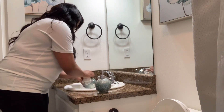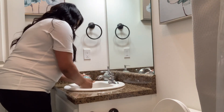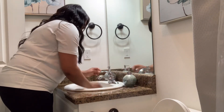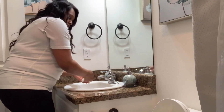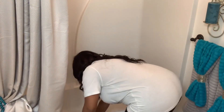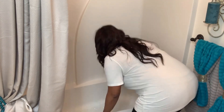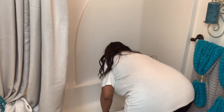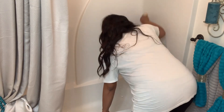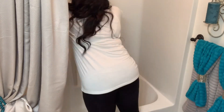As you can see, every surface in the space gets an extreme wipe down. Now moving on to the tub, I use the Scotch-Brite hand scrubber to clean my tub surround. It is very efficient in removing all dirt, soap scum, and debris from the tub without scratching the surface of the surround.